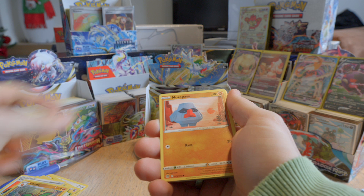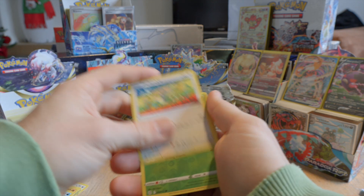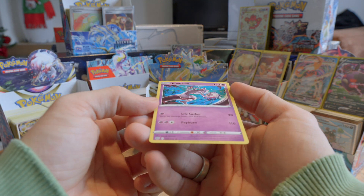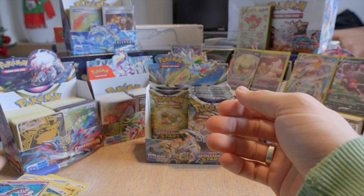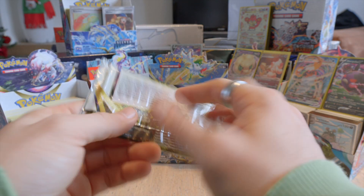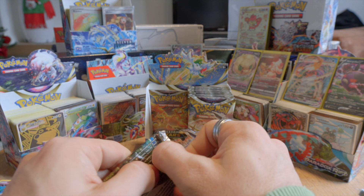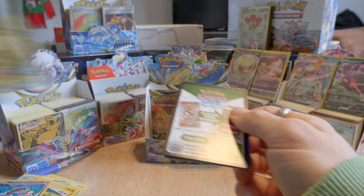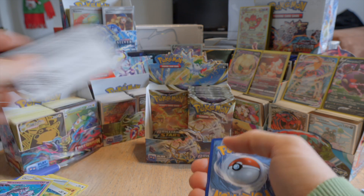We have a Vibrava — I don't know if we had that one before — Cupchoo, Shinx, reverse holo Burmy, and a Mewtwo. Would have been cool if it would have been a holo. So far I don't think we had any of the box arts — not yet.